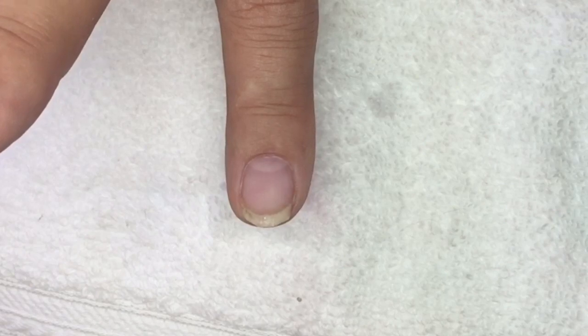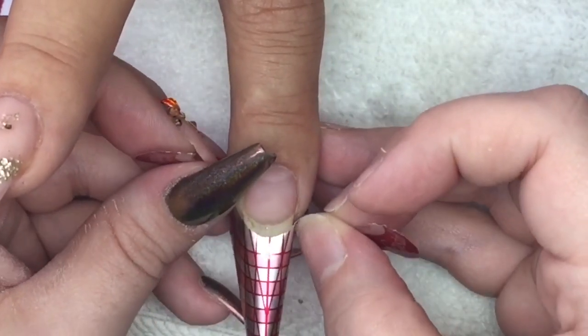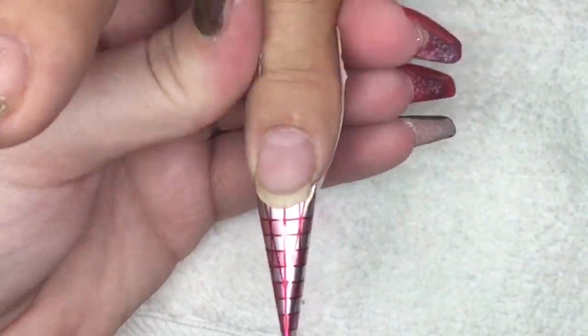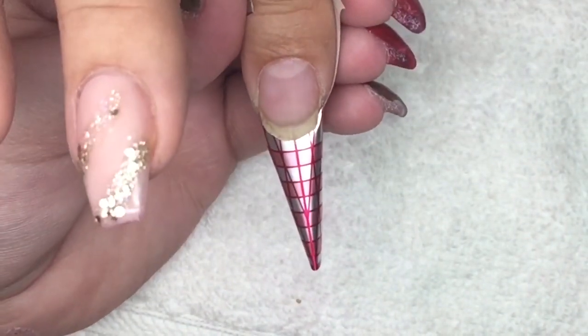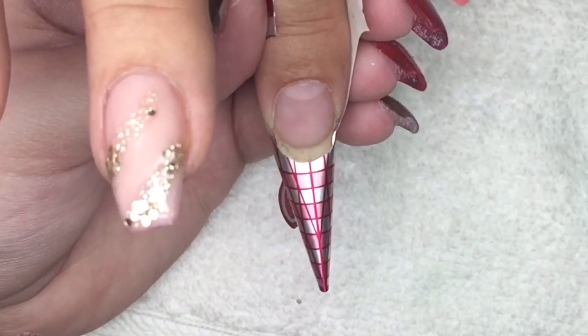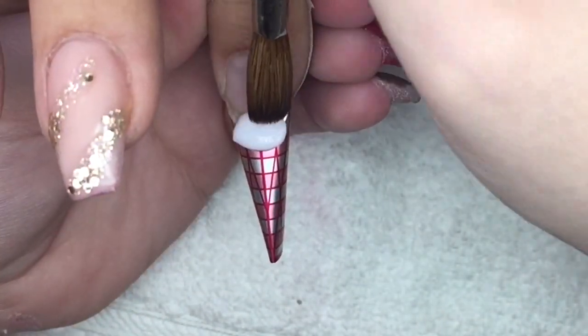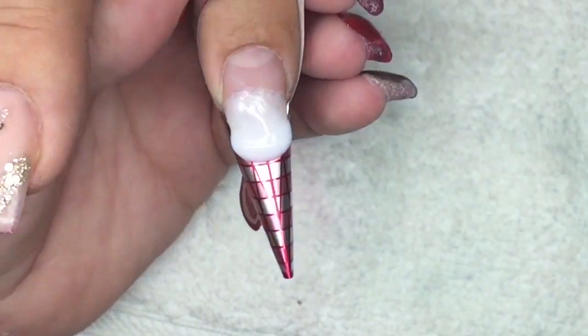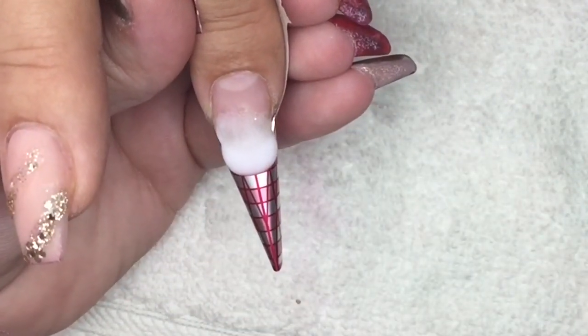I'm quickly grabbing a nail form and placing it on the nail that we lost. Then I'm going in with milky pink and Peach Sorbet to create an ombre. I'll do the white area first and allow that to set slightly before going in with the nail bed colour. I think this gives a much nicer blend — otherwise your colours just marble together.